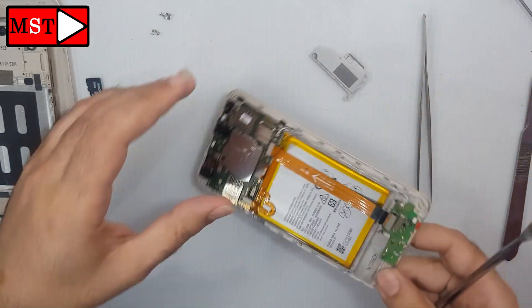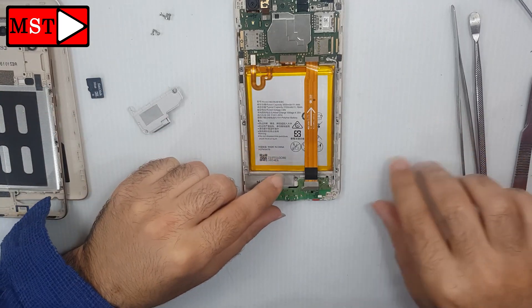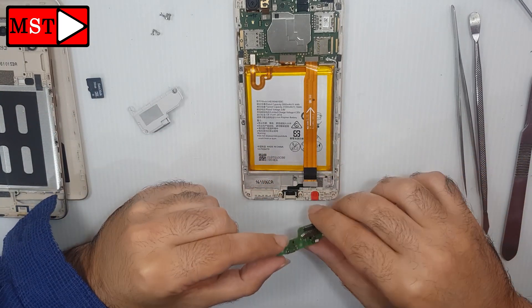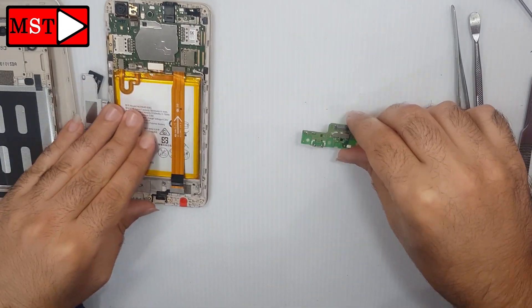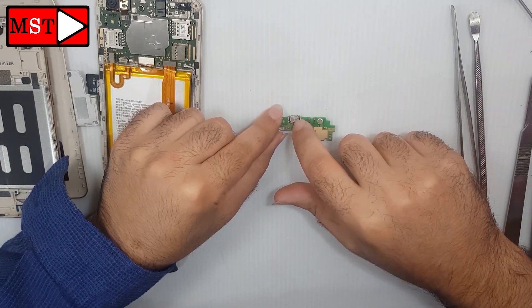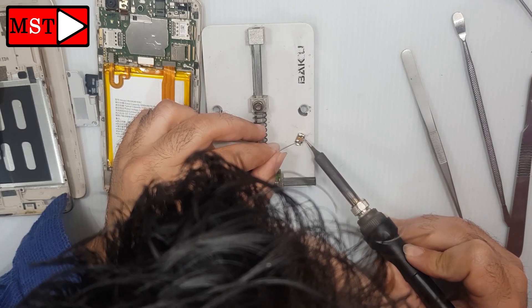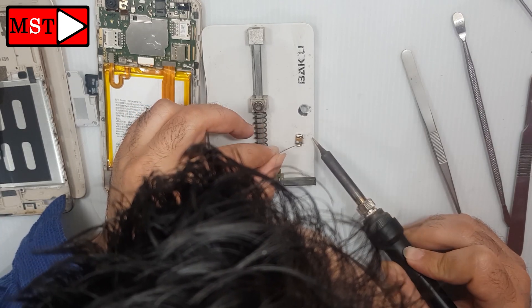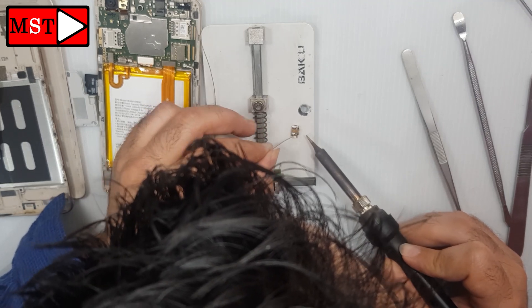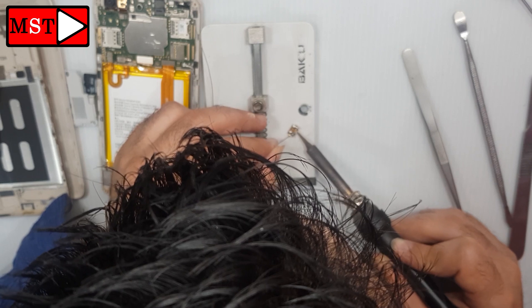Now the charging board will separate easily — just take it out, put it on the holder, and proceed with the repair. Get the new charging port and solder it with the iron. Make sure all connected pins get solder.